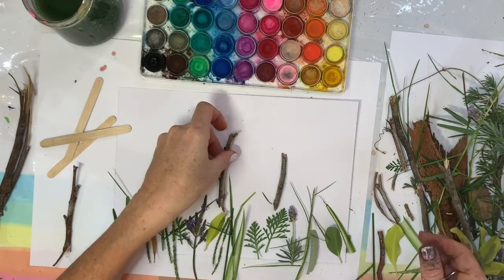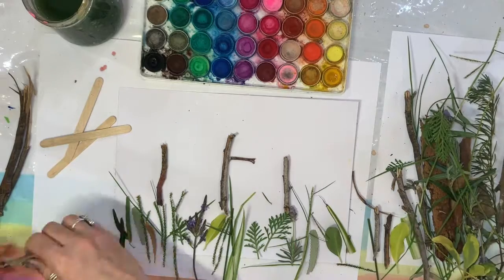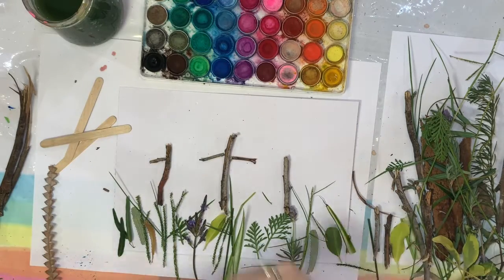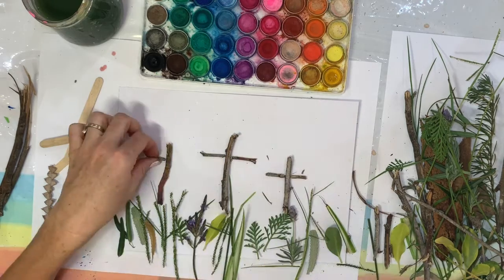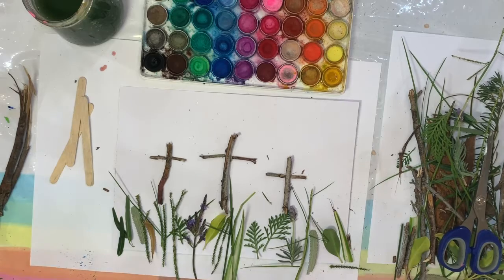I was going to use pop sticks but I decided that by just breaking up some branches it would look way better. So I've broken them off and put one on each side of the vertical one — the one that goes up and down. Sometimes I had to break them and make them a bit smaller so they looked more in proportion like a cross. There we go, that looks like a good little scene.